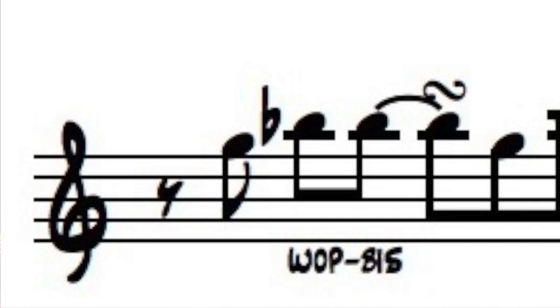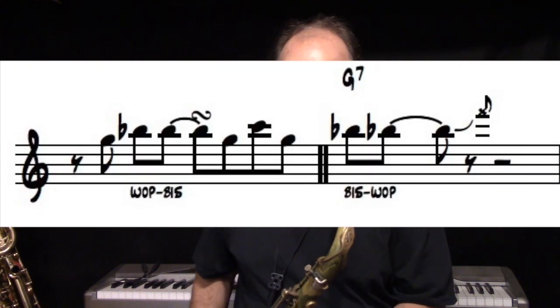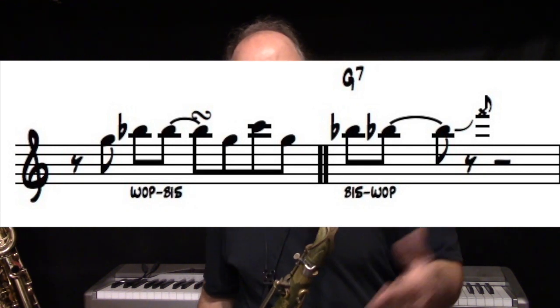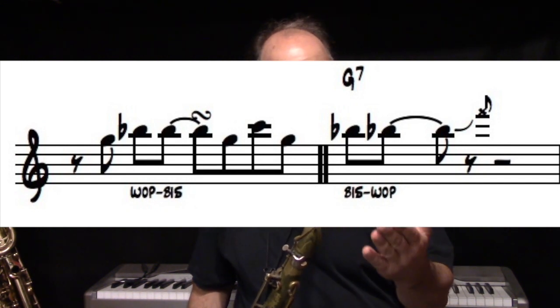The motif starts out on a G, goes immediately to the wap fingering for the B-flat, and then he slides to the biz key B-flat fingering. You hear the throatiness of the wap fingering — you can accentuate that throatiness by pulling the sound back into your throat, like you've worked on overtones to control your tone. If you pull that sound back into the throat it actually starts with a 'wah.' Then he does a quick trill to a C-sharp or D-flat, back to B-flat, down to G.